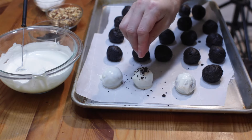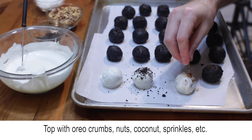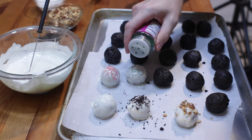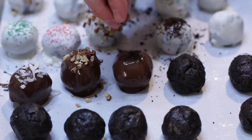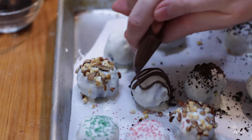Leave plain or top with Oreo crumbs, nuts, coconut flakes, sprinkles, etc. You can also drizzle chocolate on top as well.